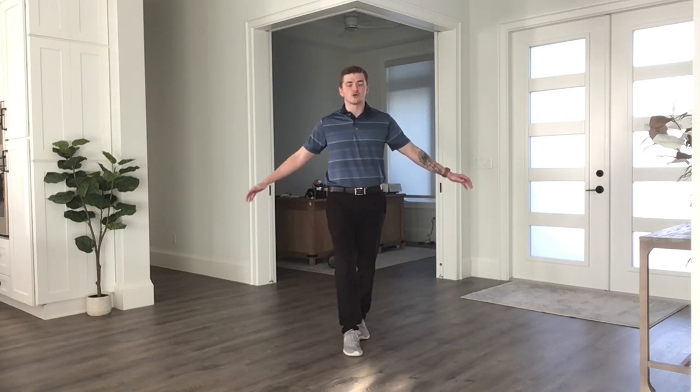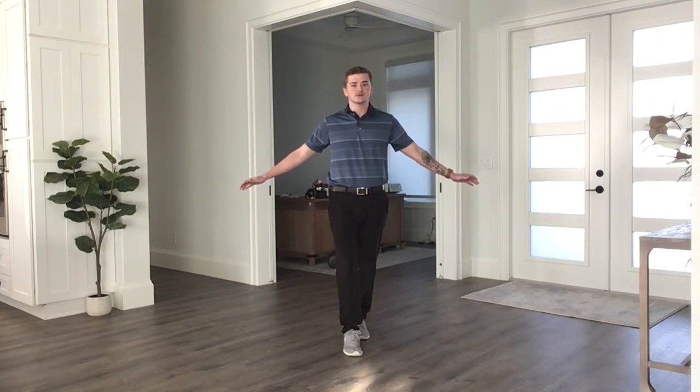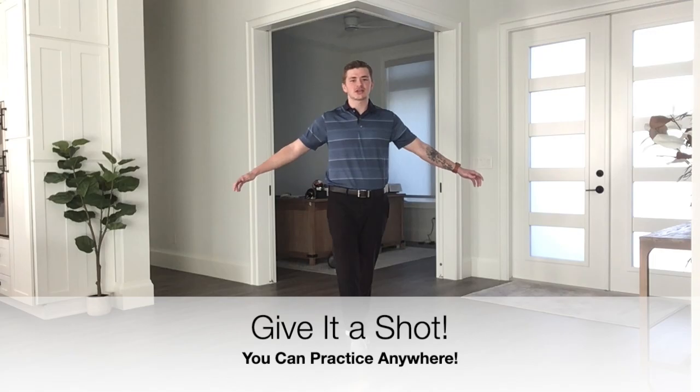Either way, you want to make sure that you're going to hold this balance hold for about 30 to 60 seconds if possible. Try to give this movement a shot.